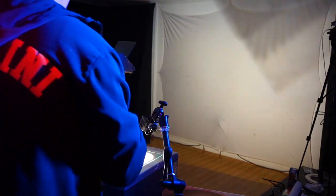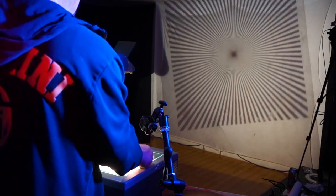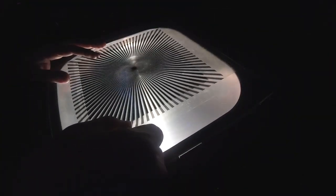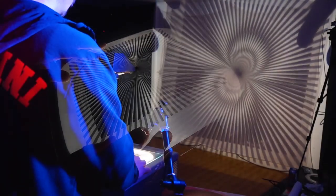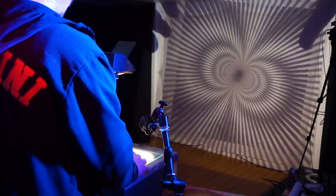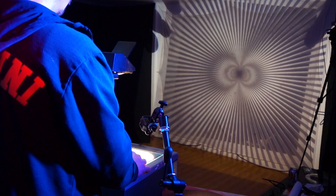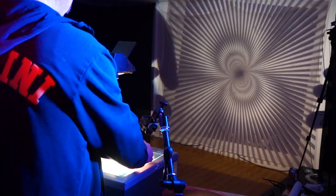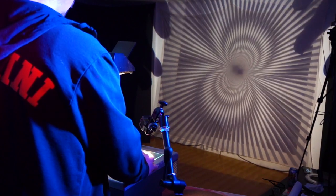This is called a Moiré, and this is when you take two patterns and you overlay them over each other. They'll start making secondary patterns as you move them around. But you can see one of the problems here — you can see my hands, you can see the sides of it and everything like that.